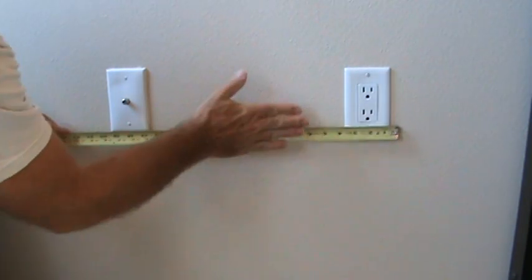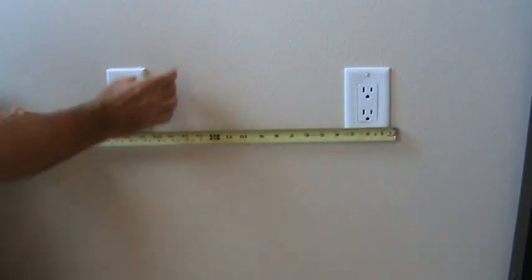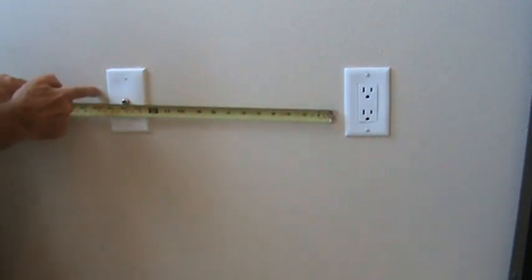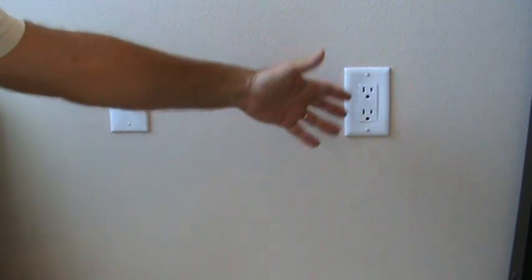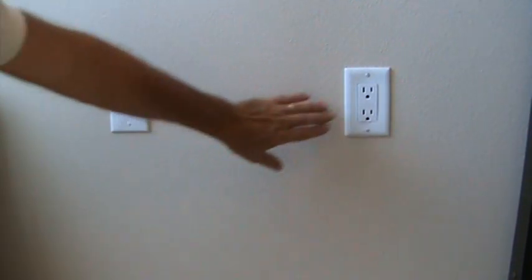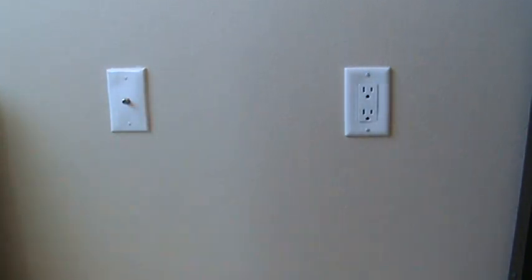The box is usually nailed to the edge of a stud either here or over there. So if I just hold my tape there, I can see that's going to be about where a stud could be, or it's going to be there and there. Now that's not always gospel — they might have laid out the wall differently, it might be two foot on center, they might have had to add another stud, or this could be a cut-in box and it might not even be next to a stud. So those are the types of things we need to look at.